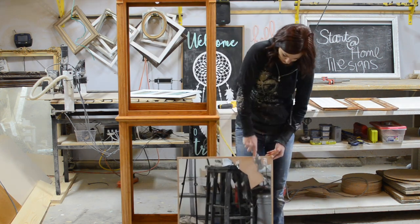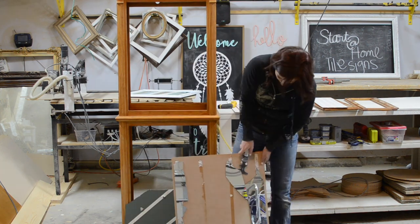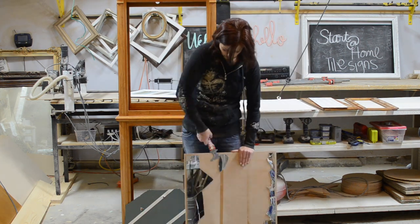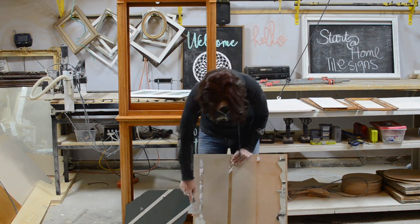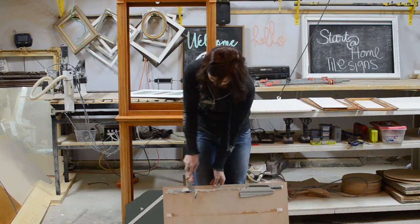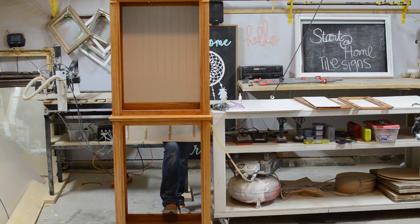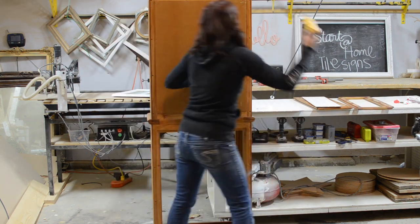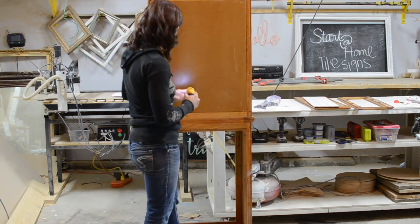I wanted to reuse the old back so I carefully used a putty knife to pry the mirror off of the backing. I cut beadboard the same size as the mirror for the back. To install the new back I used double sided sticky tape on the beadboard so it would stick to the back and help hold everything in place while I screwed the back into place.